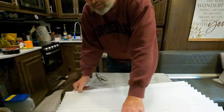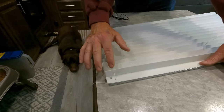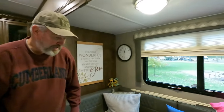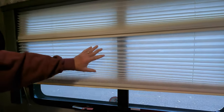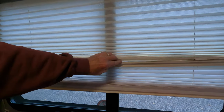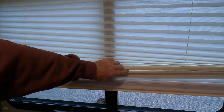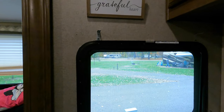What we're talking about is shades like this type, with strings that run through the pleats. It has a day-night shade: one shade just to block out the light for privacy, and another you pull down for a night shade. So it's a day-night shade, and that's what we're repairing.